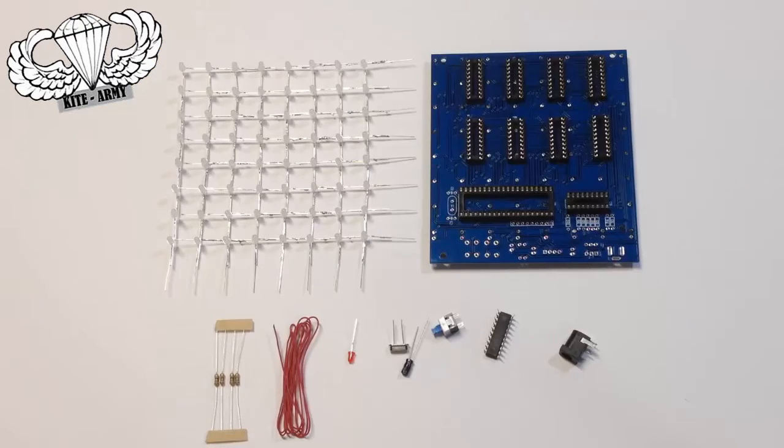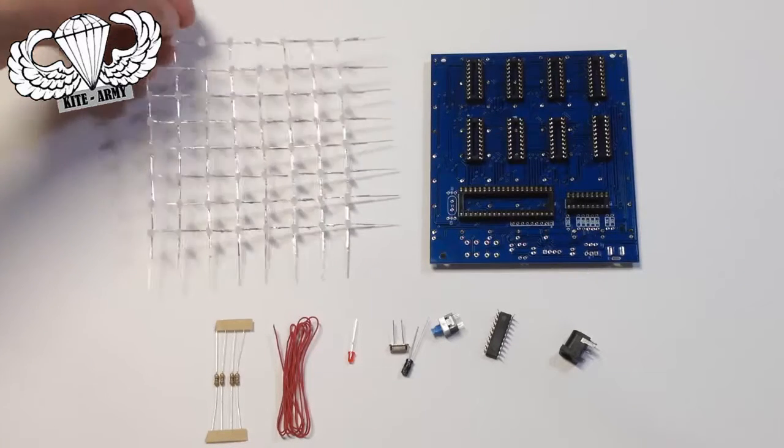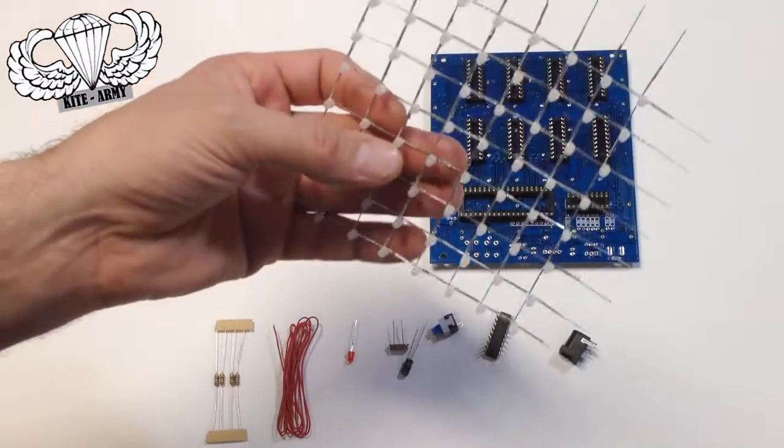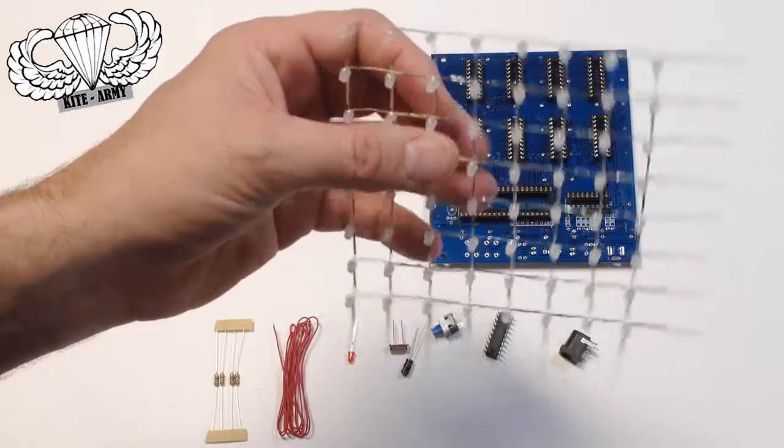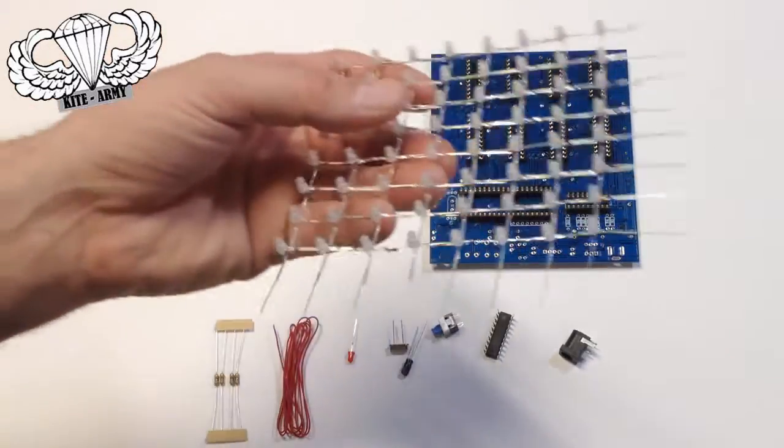Here are some of the pieces that you're going to get in your kit for your LED cube. First off, I just want to show you that I've got my 8x8 grids put together here. I soldered them together — I show you how to do that in another video.